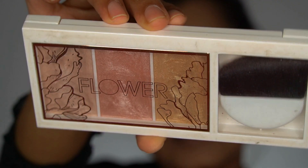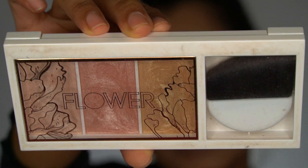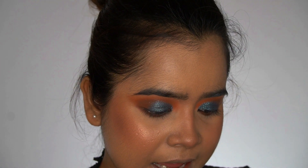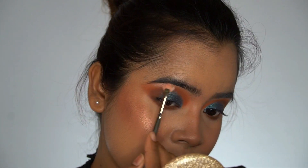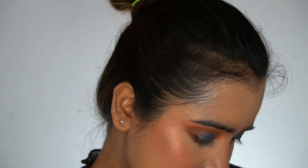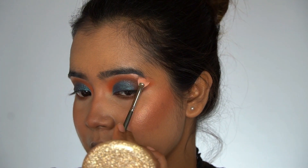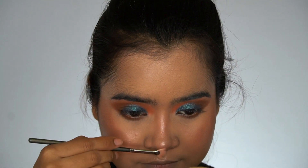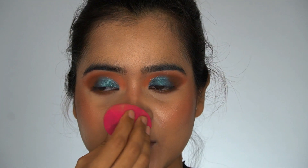I will use this Flower Beauty palette to highlight the tip of my nose and the brow bone. First I'll highlight the brow bone, taking the shade in the middle. My nose is looking a little too intense, so I'll just dab the beauty blender on top to tone it down a little.